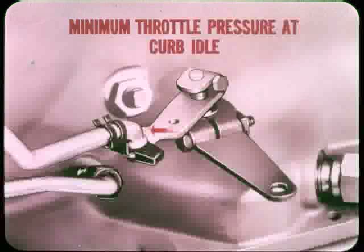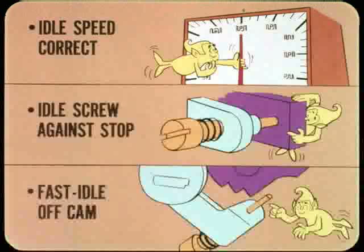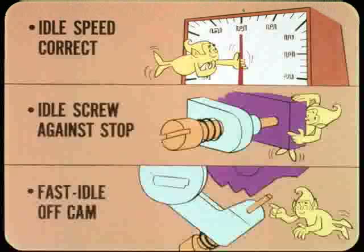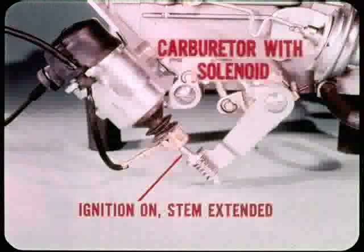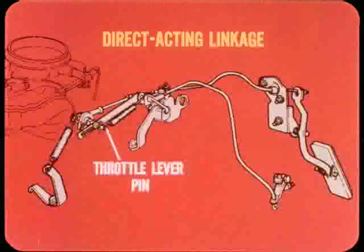What you're shooting for is minimum throttle pressure at curb idle, with throttle linkage adjusted so you start to move the throttle lever at the transmission the minute you crack the throttle. To accomplish this, idle speed must be correct and the curb idle screw must be against its stop when adjusting throttle rod length. Make sure the engine is warmed up so the fast idle screw is off the fast idle cam. If the car has a carburetor with a curb idle solenoid, turn on the ignition so the solenoid stem will be extended and the throttle will actually be at curb idle.